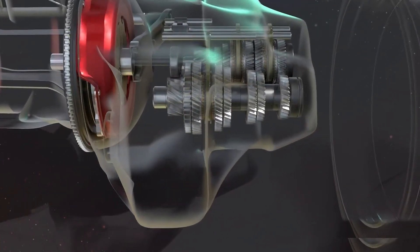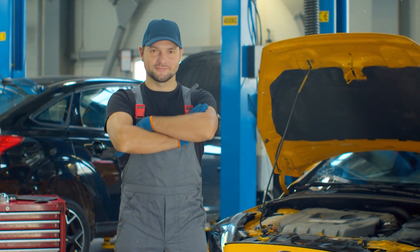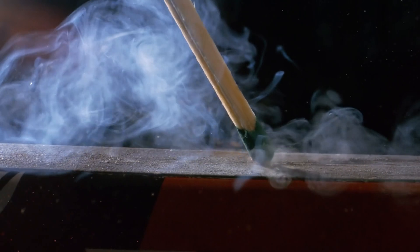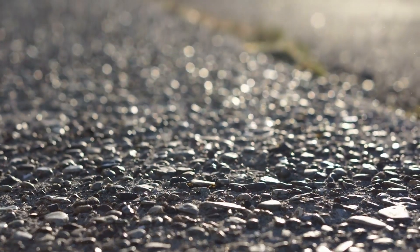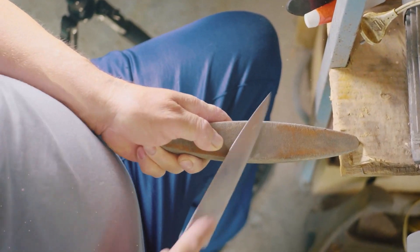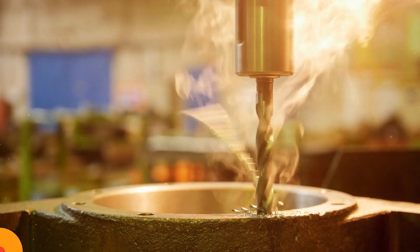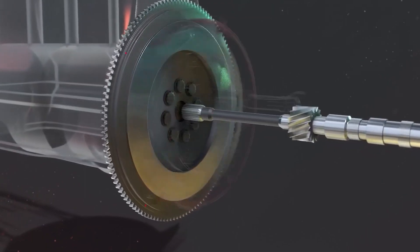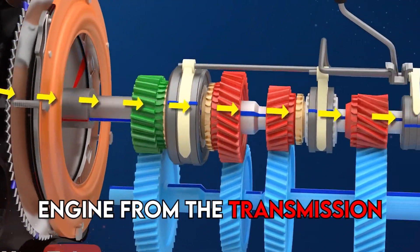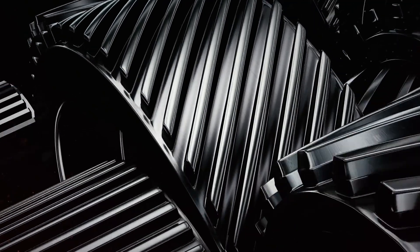It lets us smoothly engage a spinning engine to a transmission that isn't spinning by controlling the slippage between them. Now let's talk about friction — the resistance that one surface or object encounters when moving over another. Every surface has tiny peaks and valleys; when these interlock, it becomes harder to slide the surfaces past each other. In a clutch, friction between the clutch plate and the flywheel makes it possible to connect and disconnect the engine from the transmission.